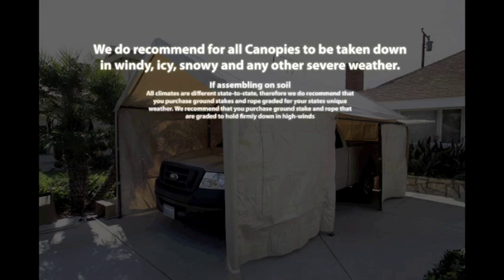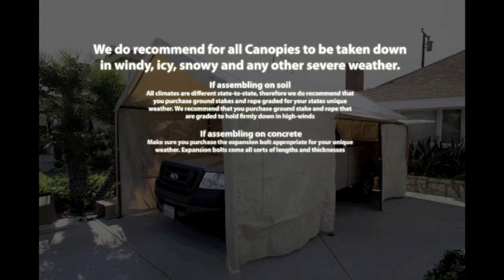If assembling on soil: all climates are different state to state, therefore we recommend that you purchase ground stakes and rope graded for your state's unique weather, rated to hold firmly in high winds.